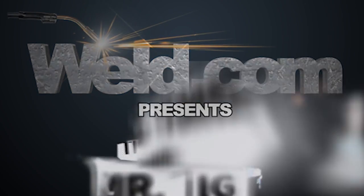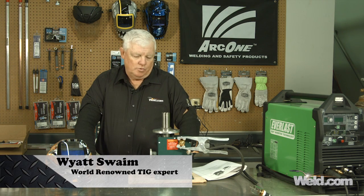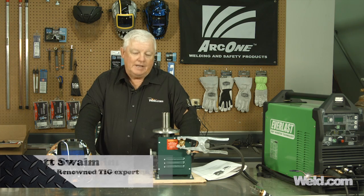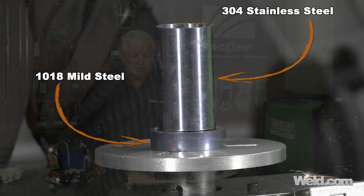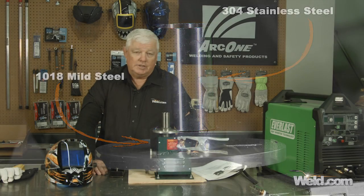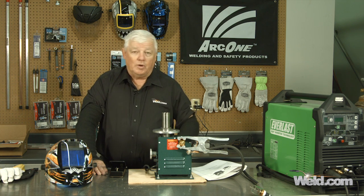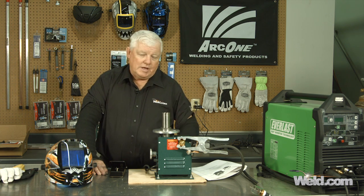Hey, welcome to Weld.com, home of TIG Time. I'm Mr. TIG and today we're going to show you how to put two different materials together. One of them is 304 stainless, which is the top piece, and the bottom piece is a 1018 mild steel. So the question is, how do you weld it? Is it compatible? Can you weld it? And what concerns would you have?